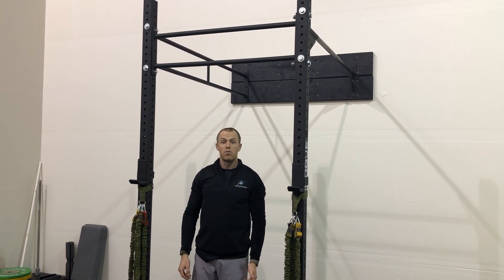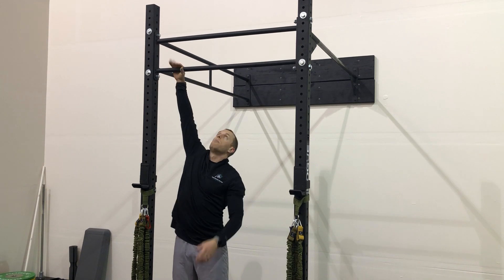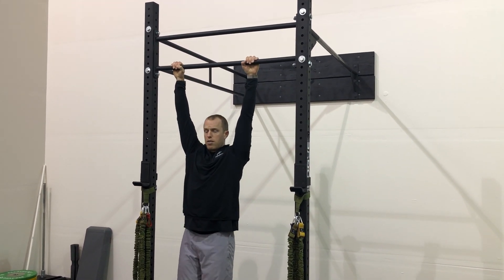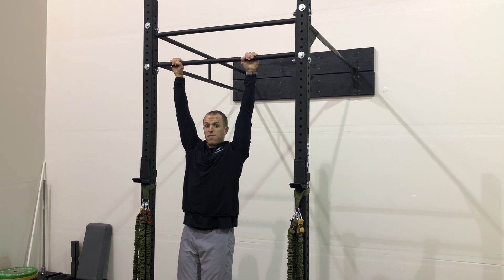Today we'll show you the lat eccentric isometric on the bar. We'll grab with a double overhand grip, hang from the bar, contract the shoulders, and hold for 15 seconds.